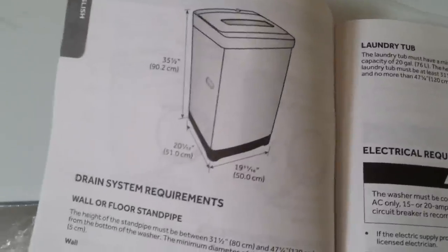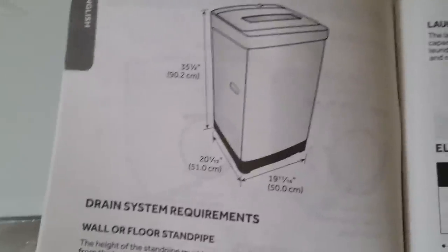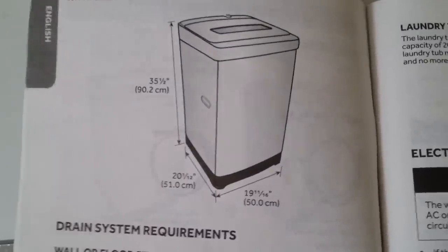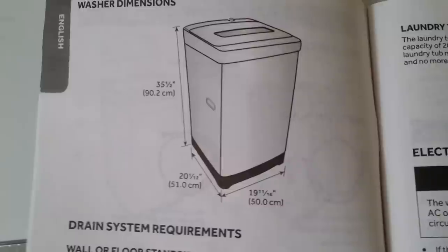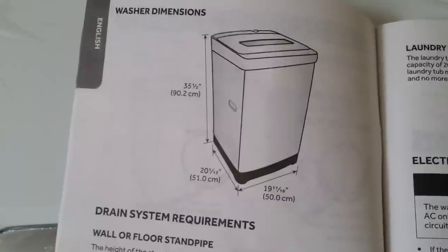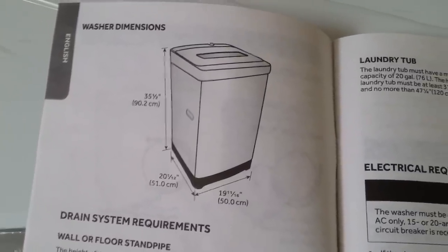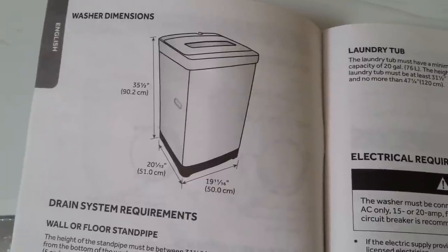There was some offer going on, at least at the time when I bought it. The dimensions are 35 by 20 by 20, more or less. The size is pretty much the same or just a little smaller than regular washers.